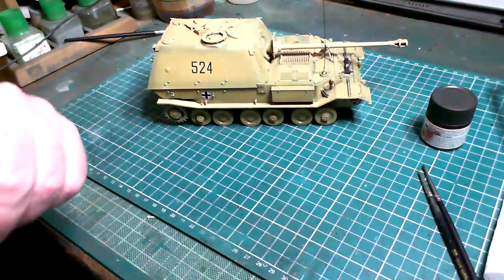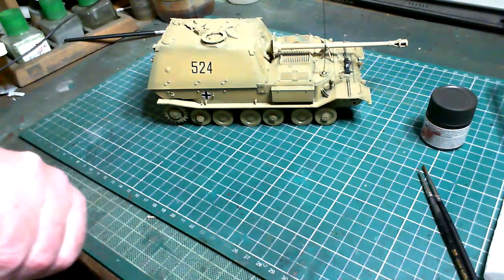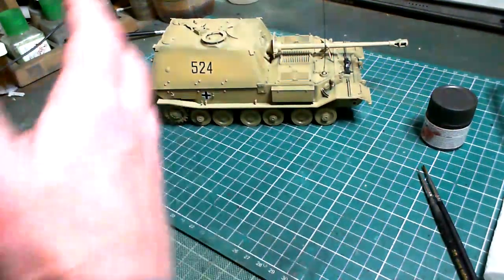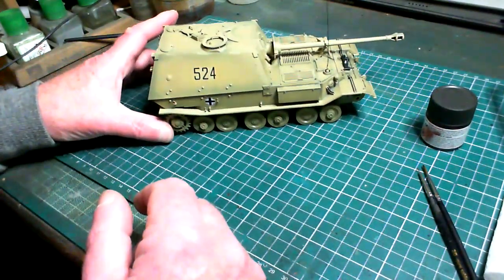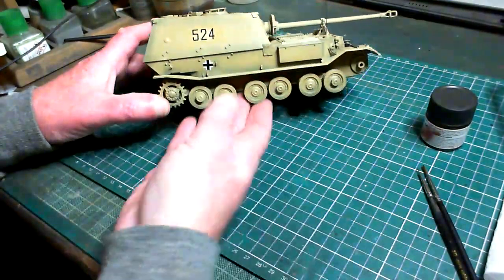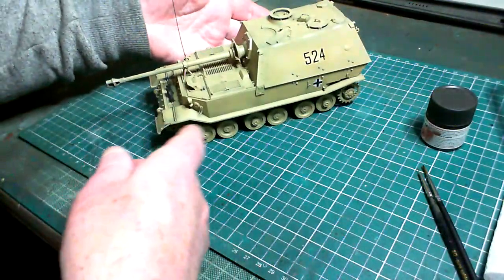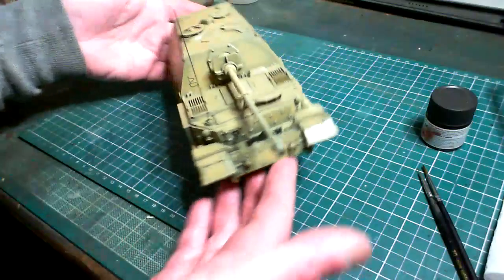Hello guys, John with you again and we're back with the weathering. We're all set for a new stage — we're doing the weathering, and as you can see, giving it a gloss coat after the decals has actually brought out even better that pre-shading. For some weird reason it made it stand out a little bit better, so now you can see the effects of all that nice pre-shading. You can see the dark and light panels in there.